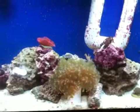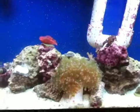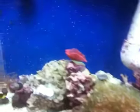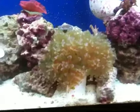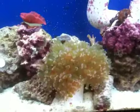I haven't really changed too much. This is kind of how it's been sitting. Things have grown a little bit. The frogspawn — I don't know if you can tell it's bigger, but it's up to seven, almost eight heads.